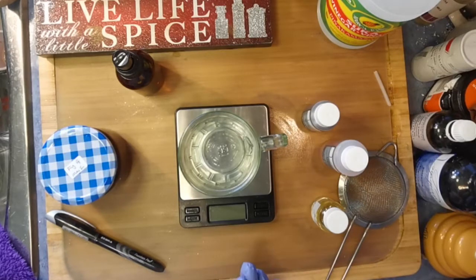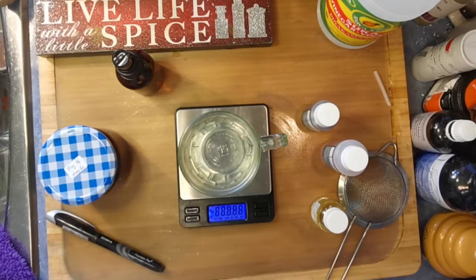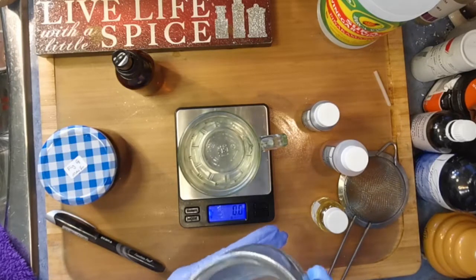Today we are going to use my Pumpkin Hydrosol, which I made fresh. The Pumpkin Hydrosol is going to be the bulk of this formulation — we're going to use about 87 to 90 percent.